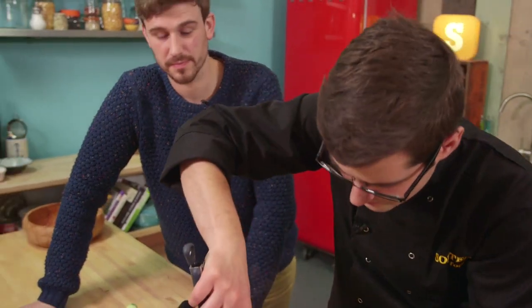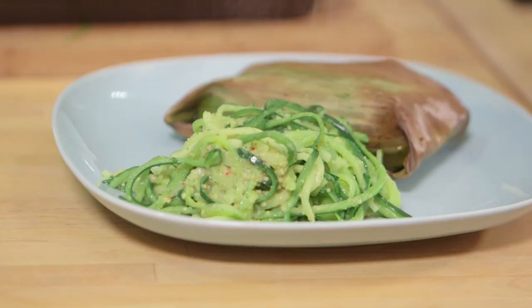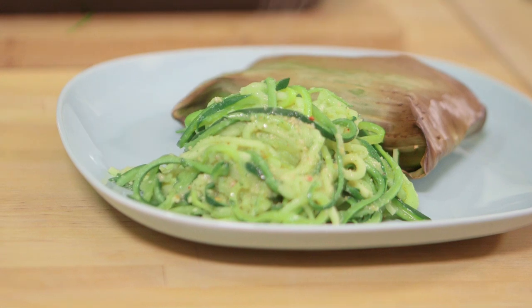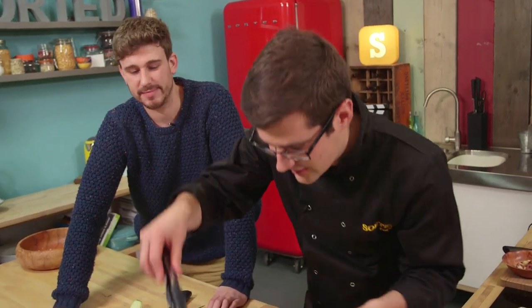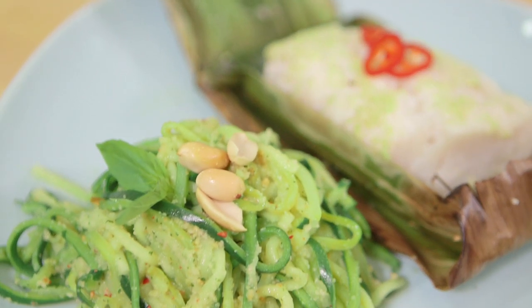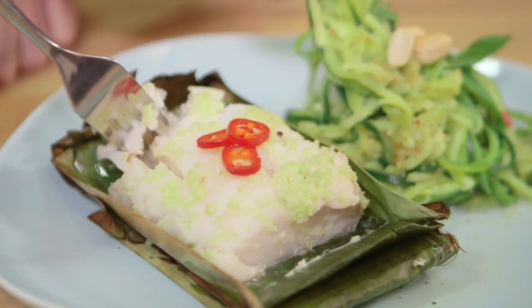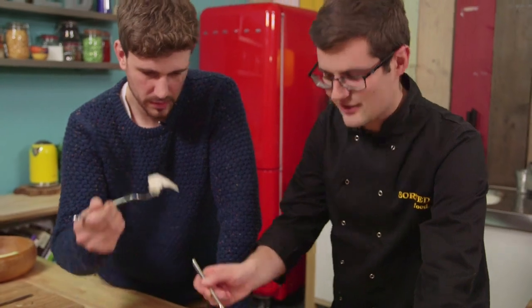We'll serve the courgetti beside our fish. And if you're ever craving spaghetti and pesto on a low-carb diet, then combined with the lean protein in the fish, this is the answer. This knocks it out of the park. Banana leaf baked fish with courgetti — sorted. And if you haven't been able to tell from the way we've gone on about it the whole recipe, this is a favourite.